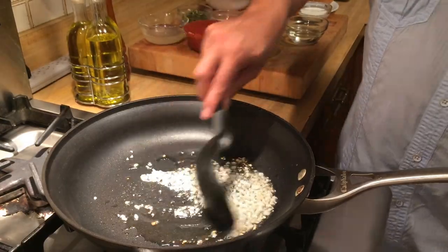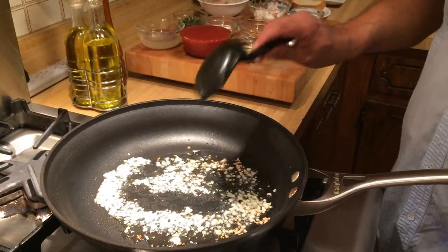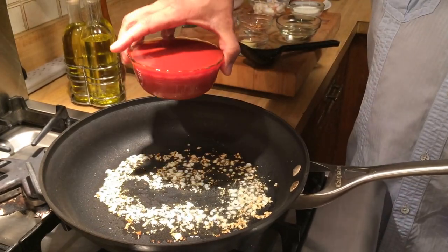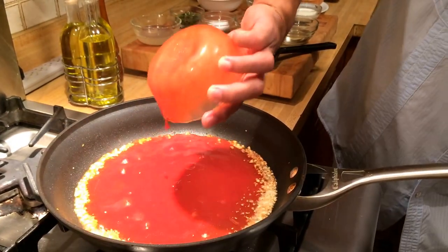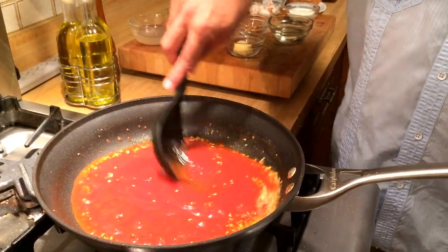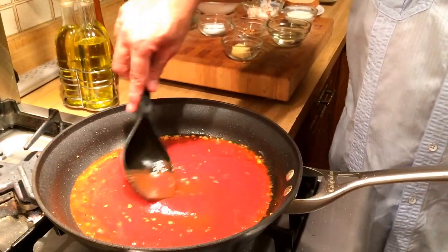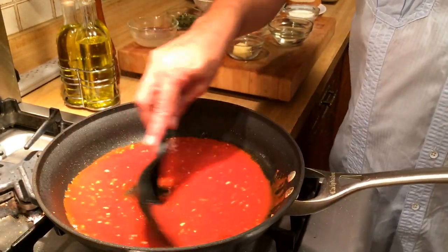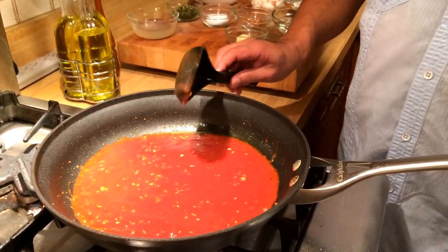So to that I'm going to add about four cloves of chopped garlic. I have reduced the heat a bit because I don't want to brown the garlic but not burn it. And to that I'm going to add about a cup and a half of tomato sauce. I'm going to give it a quick stir to mix the garlic into the tomato sauce along with the olive oil, and let this simmer and blend in for a couple of minutes.